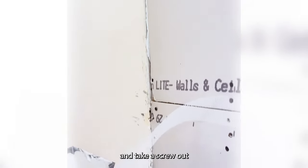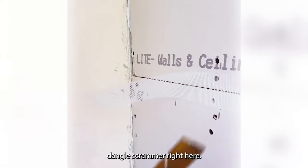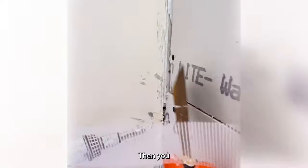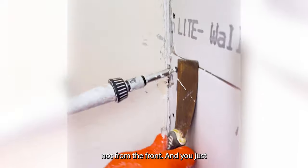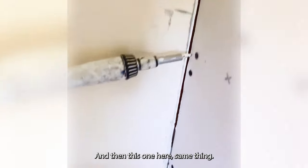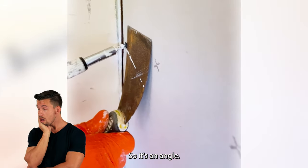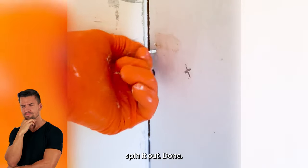The quick way to take a screw out is you take out your old trusty fang dangle scrammer right here. Make sure it's on reverse — which it is now. Then you take a knife, grab it from the side, not from the front, and you just spin it up and take it out. Just like that. Then this one here — same thing, since it's in the angle. Get it to where you can grab it, spin it out, done.